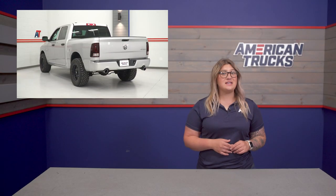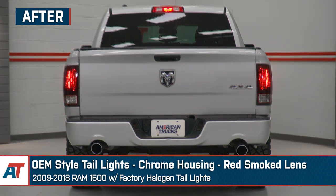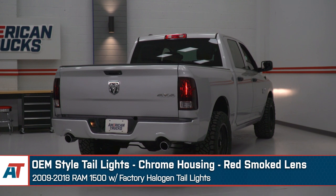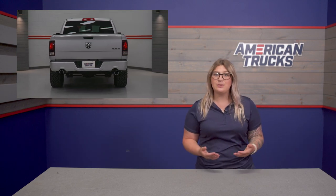The first style of taillights we're going to check out is the easiest and probably one of the most affordable ways you can refresh the rear end of your Ram. These are going to be your OE style taillights. The lights on your Ram can be one of the places that really start to show its age first, especially if you have an earlier gen. The weather and the sun can do some damage to the lens, fogging it up over time.